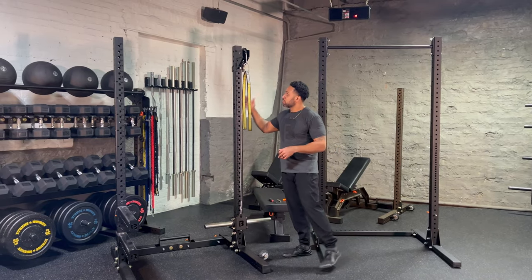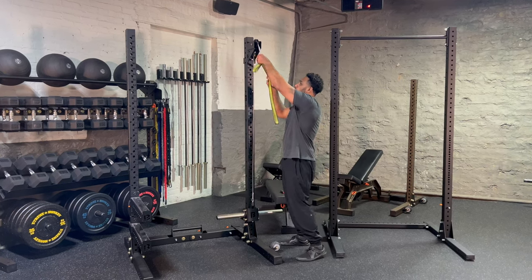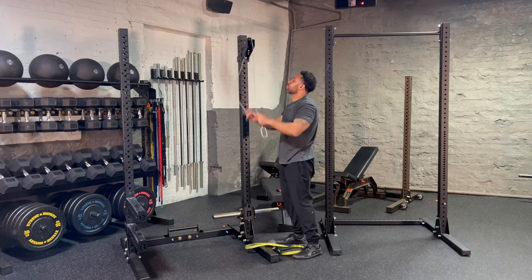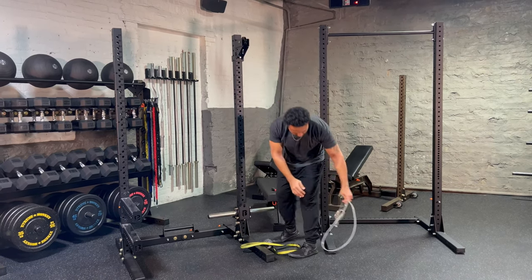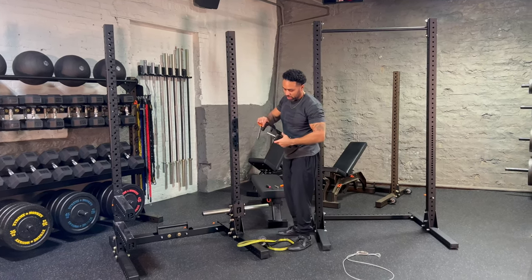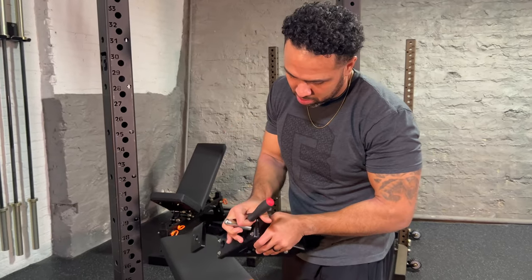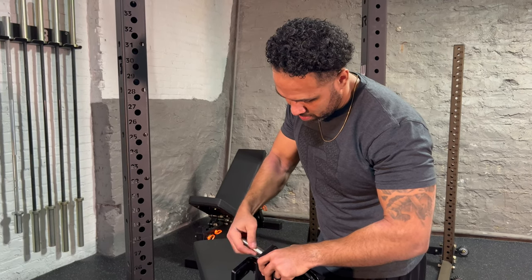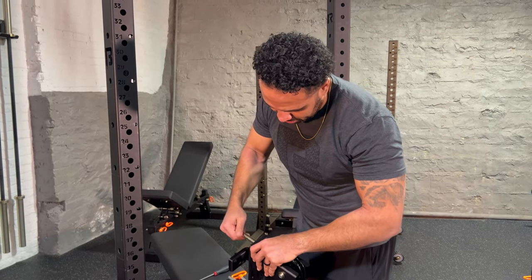So right here, as you guys can see, the Omni system is set up on a Phoenix rack, which utilizes 3/4" hardware, so we're going to go ahead and take it off. Each quick-release pulley bracket has a machine pin on the backside that corresponds with your hardware size on your rack. We're going to remove the 3/4" pin and replace it with the 5/8" pin.